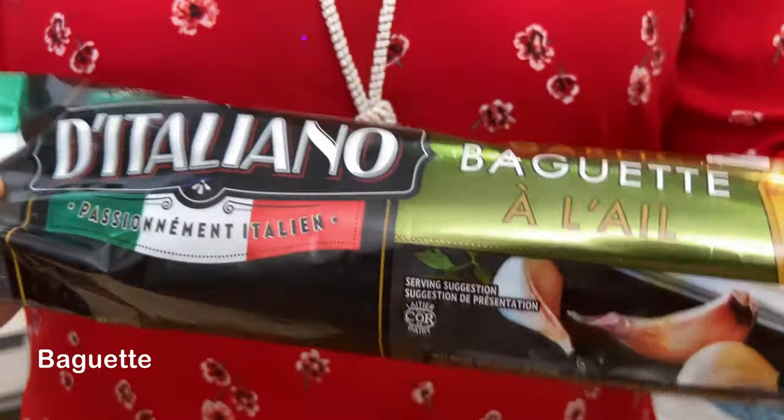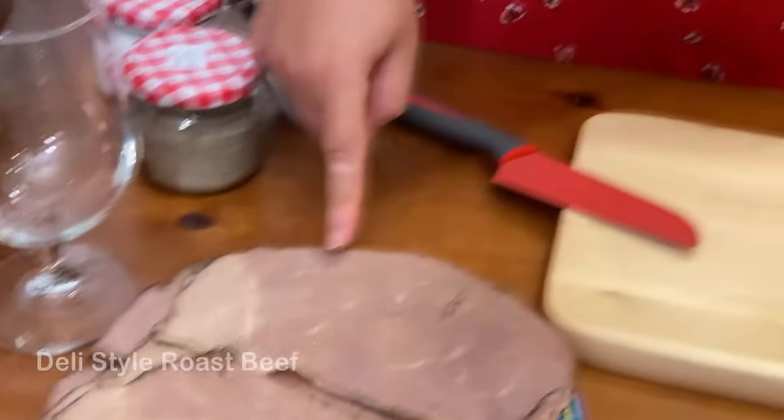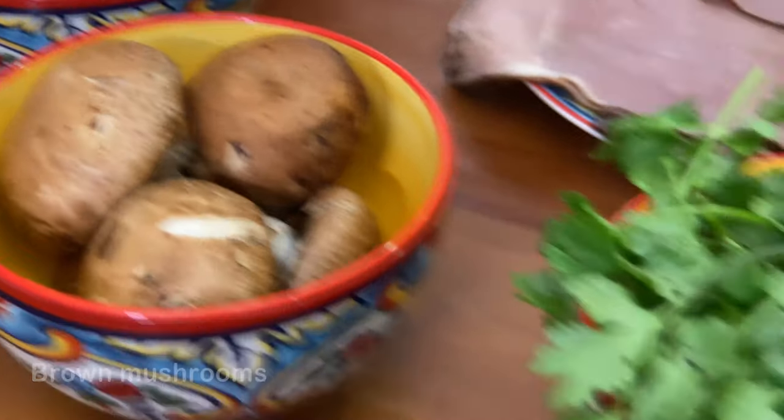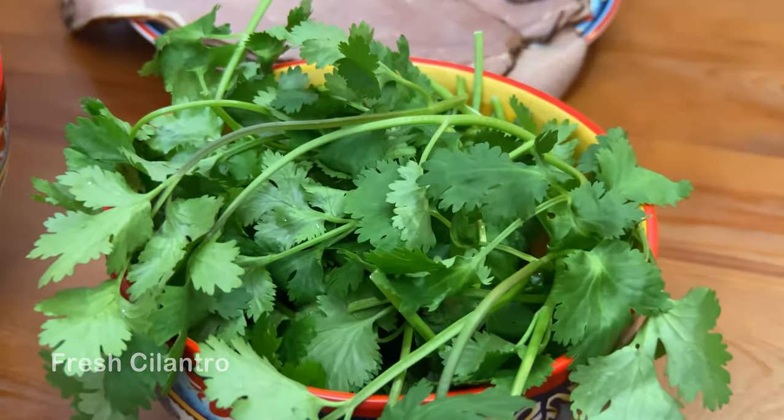We start with our baguette, our deli roast beef, shredded cheese which is mozzarella and cheddar cheese, brown mushroom, and for garnish we have fresh cilantro.